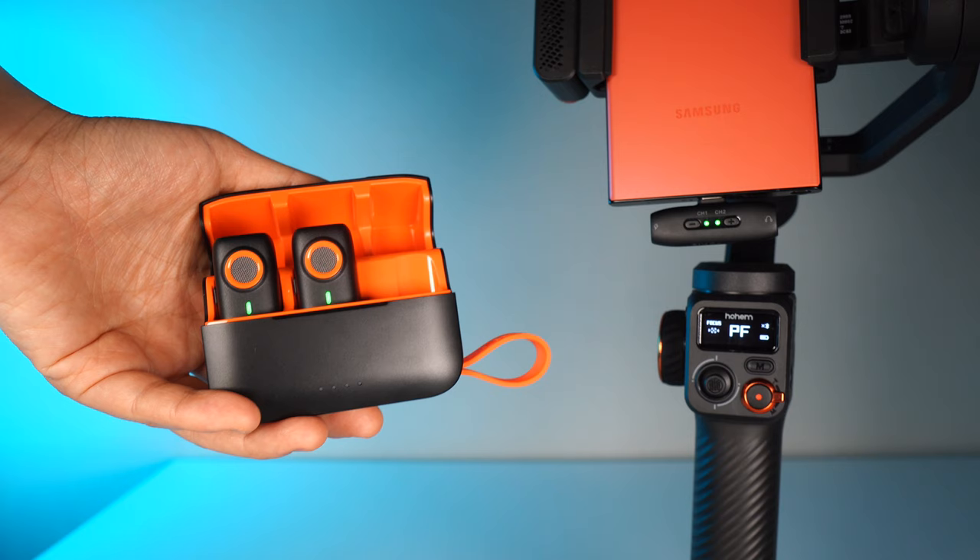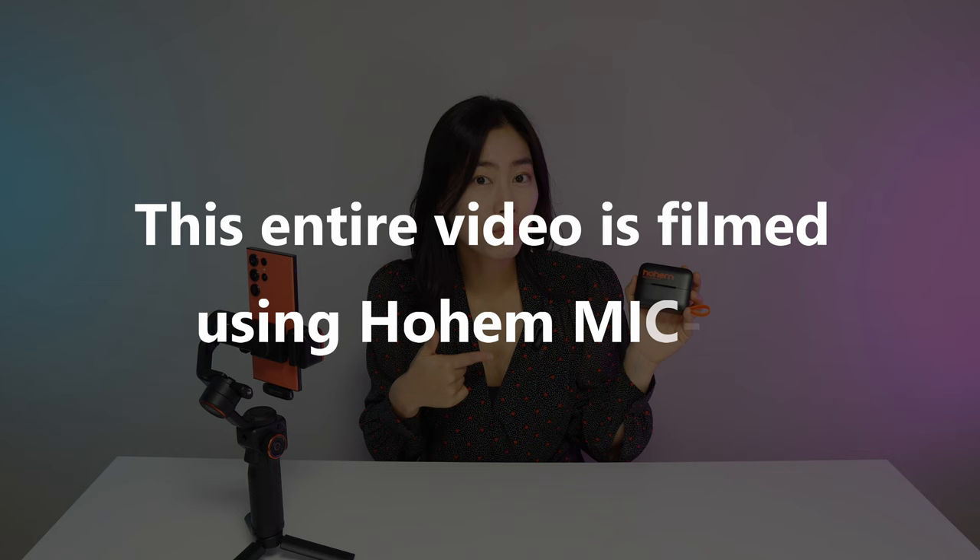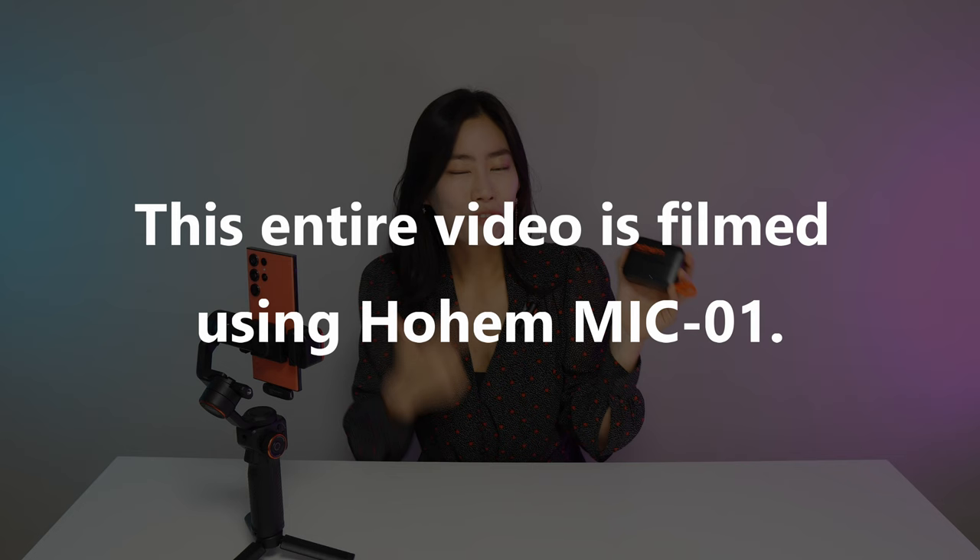Since this is my mic review, I of course make use of the product I'm reviewing — so you can definitely hear how good the sound is from the Hohem Mike O1. I've already attached it here by magnet, because right now I'm wearing a rather thin blouse.